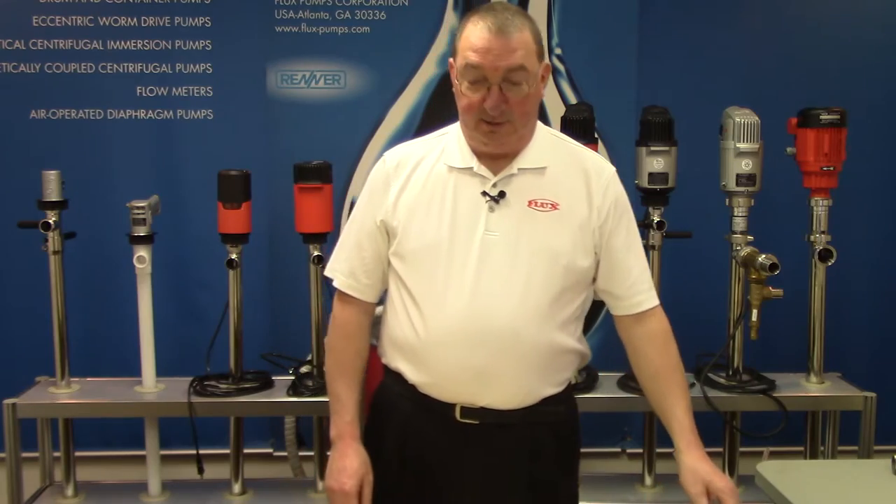Welcome to Flux TV, Mike Frazano again. Today we're going to show you the F430 series drum pump and how it differs from our F424 sealless series.